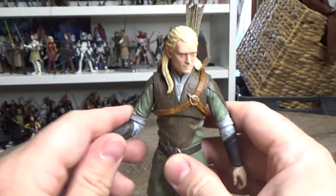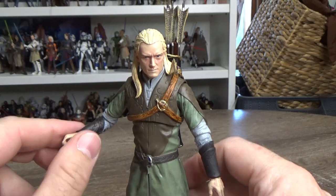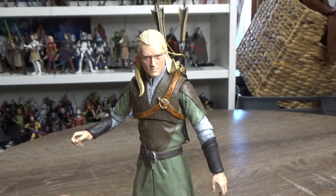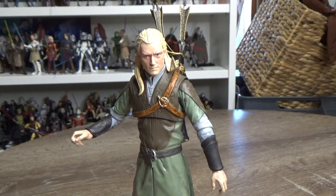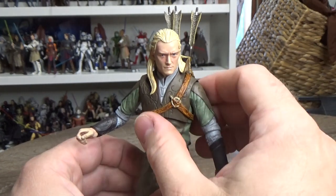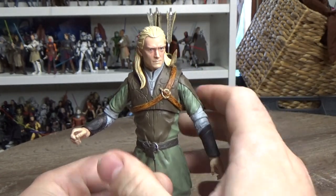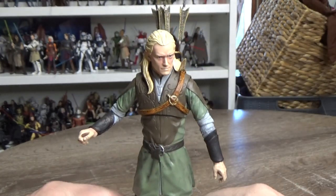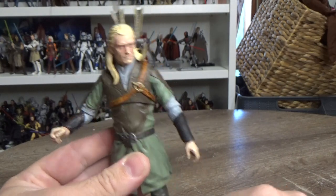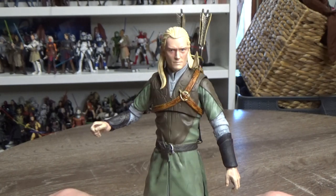It's nice to see a figure line coming out again. There was a company called The Bridge Direct which tried it with The Hobbit — they did some good stuff but let it slip and it ended up being a bit of a bummer, because there were actually some pretty good figures in that line. Mostly because they went with 3¾-inch scale, which gave them the opportunity to put out a lot of characters, but they just didn't get that far with it.